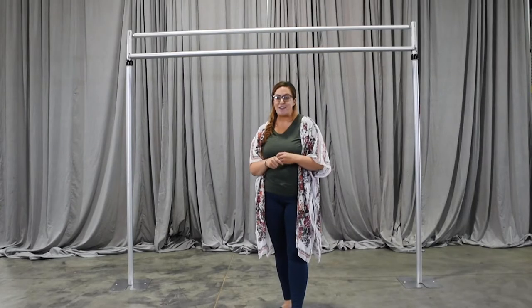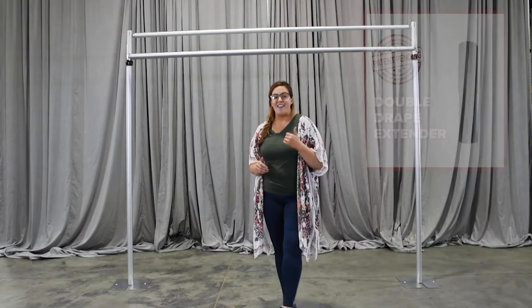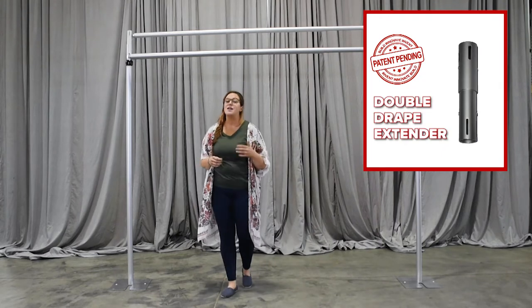Hey guys, it's Brandi. Today I'm going to show you something really exciting. It is a product that we have patent-pending. It's called the Double X.